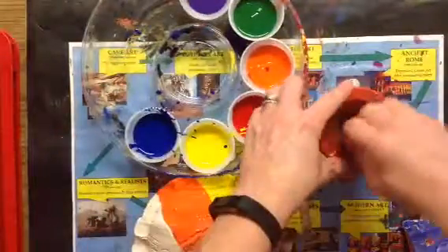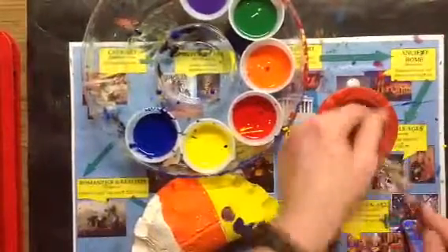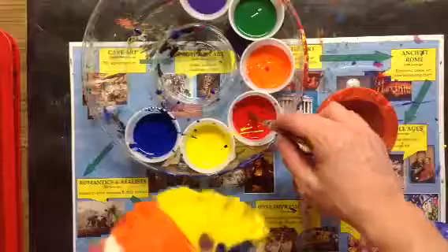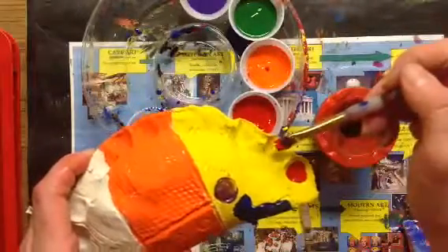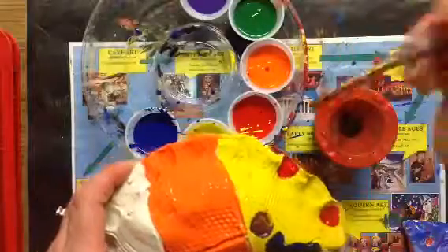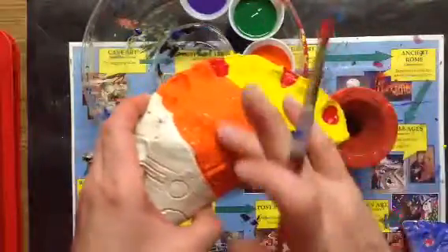I'm gonna wash my brush and squeeze out that extra water. And I'm gonna make a pattern where I pinched — like maybe red, another color, red, another color, red. And this orange is almost dry as well — it's that fast.